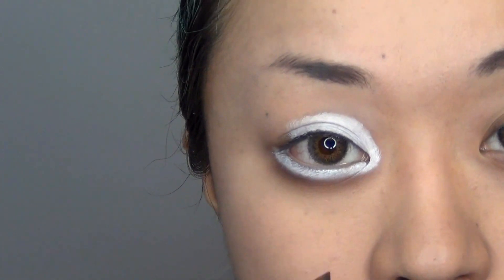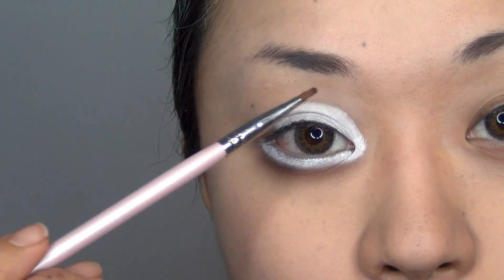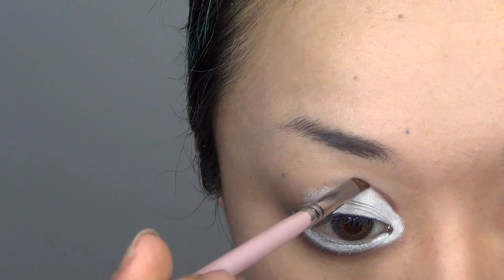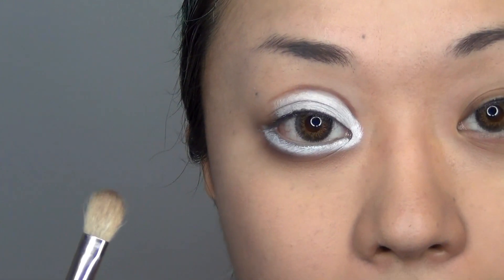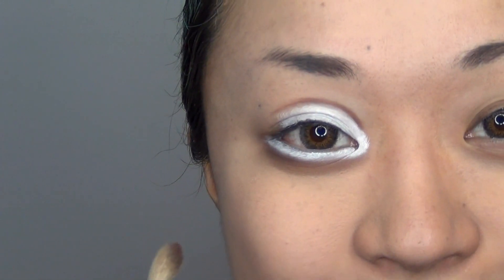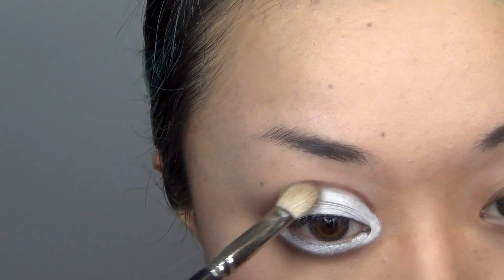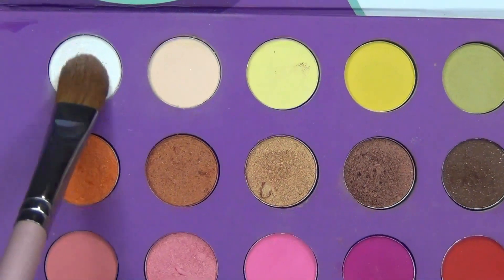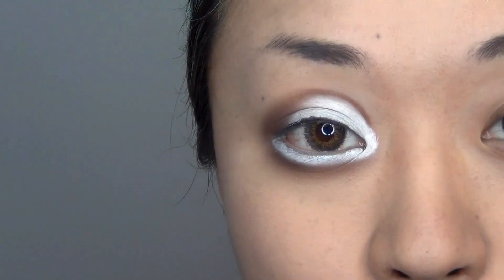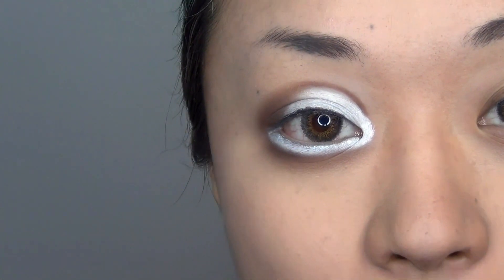I am going to be applying the same Sandstone colour with this angled brush and drawing a line onto my top eyelid. Now I am taking this blending brush and applying this colour onto the outer corner of my eyelid — you want to blend this colour with everything else. I am now taking this white eyeshadow; the Jumbo Eye Pencil by NYX is a great product but it creases pretty easily, so by using eyeshadow on top we will set that cream in place and it is going to last a lot longer.